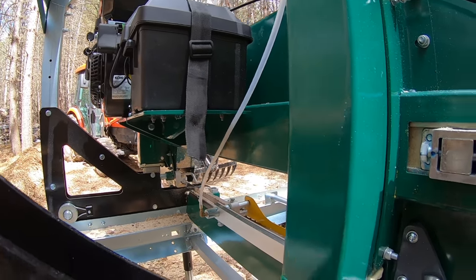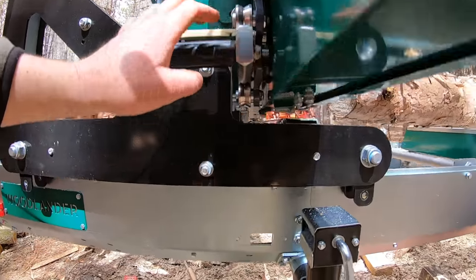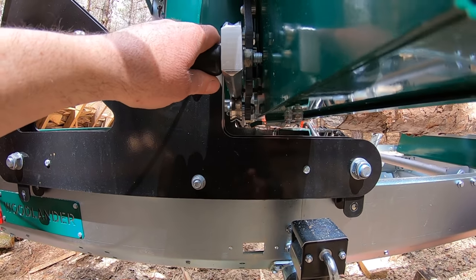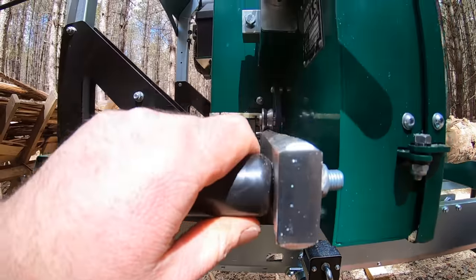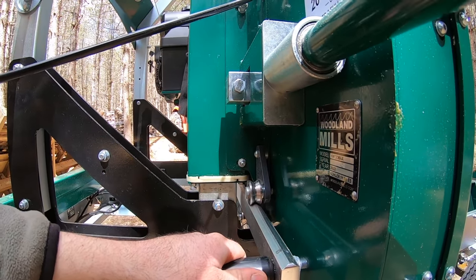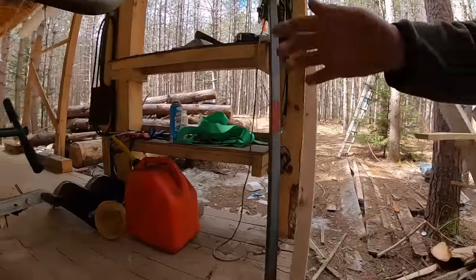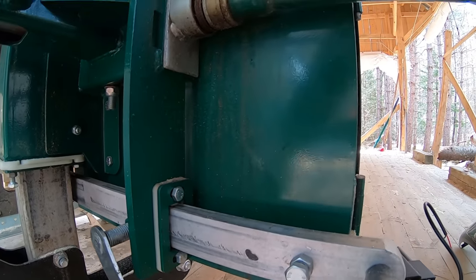For the adjustable blade guide on the new unit, I just pull with this handle — there's no locking mechanism. If you look closely, there are little indentations inside with a plunger that drops into those spots, creating resistance so it's not floppy. It goes into dedicated positions without needing a manual lock. On the old unit, it slides in and out freely but you need to manually lock it into place.